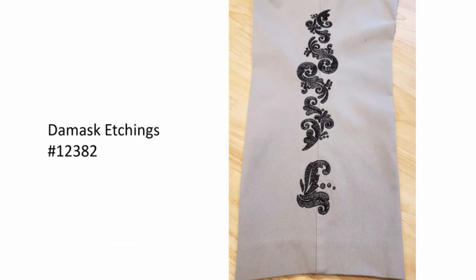This was done on a commercial multi-needle machine, but you don't have to have a machine like that. It's not that difficult to undo the inside seam, fuse your poly mesh onto the area that's going to be embroidered, embroider it, and then stitch that seam right back up. It's a pretty easy project. The Damask Etchings collection is great for this — it has lots of little bits and parts so you can make cool borders going all the way up a pant leg or down a sleeve.